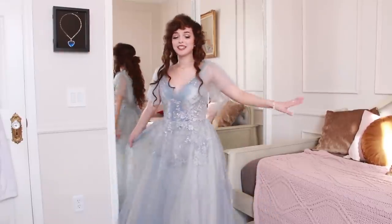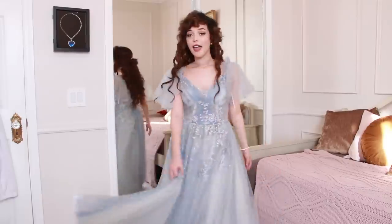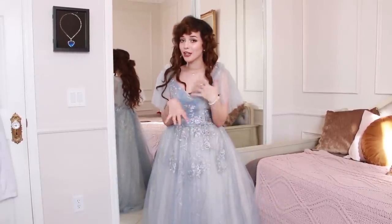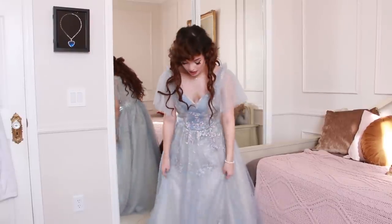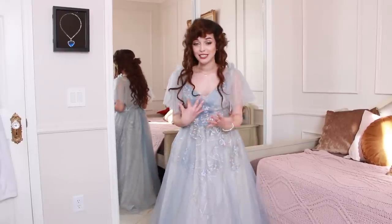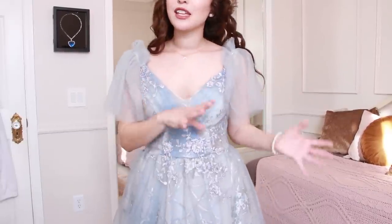Here's dress number two — let's get a spin. Right off the bat I noticed that it's not the main green/aqua color it's supposed to be. It actually looks a lot like the other dress I just tried on, so that's a letdown because I wanted them to be two different dresses. That said, I do prefer this dress over the other one.